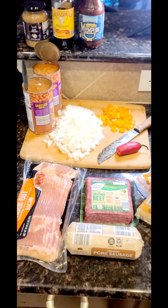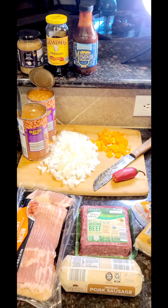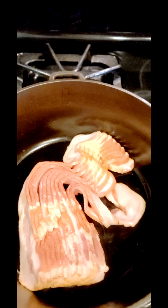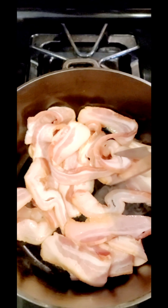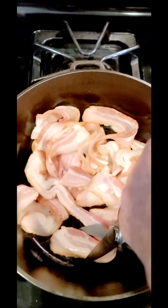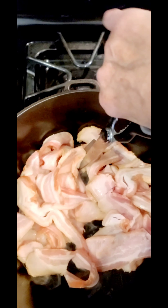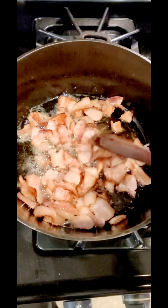The first thing you want to do is get a heavy pan and cook your bacon. I like to take my clean kitchen shears and start cutting it up a little bit since I'll have to crumble it later anyway. Look how good that's rendering down.